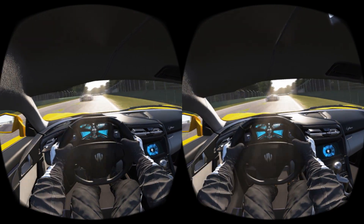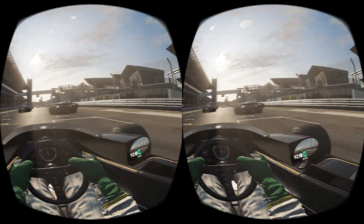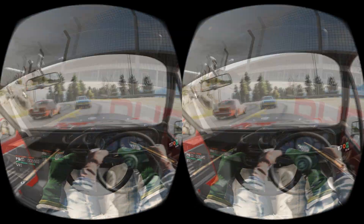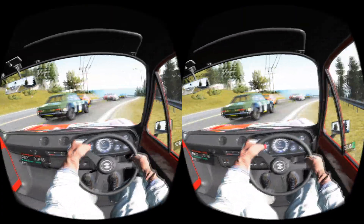Project Cars represents the next generation of racing simulation. A huge track roster and multitude of licensed car brands will give you the ultimate racing experience. If you are a fan of supercars, Project Cars in VR will be your dream coming true.